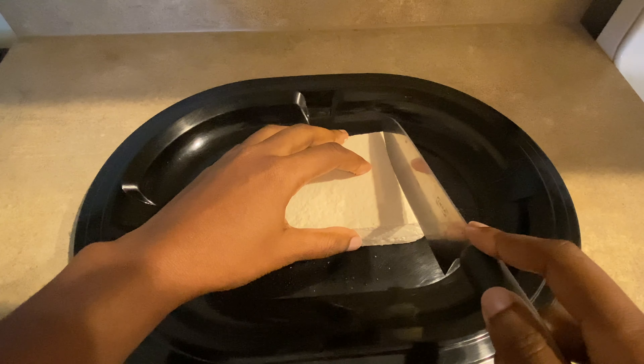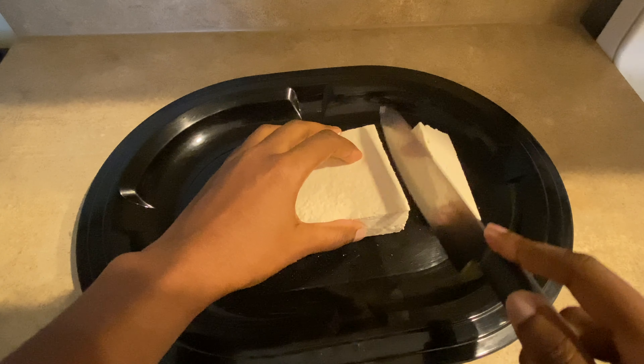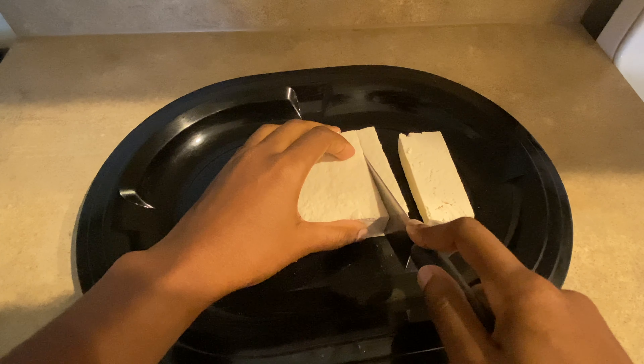Afterwards I'm going to cut the tofu into little cubes, just to prep it for the seasoning mix.